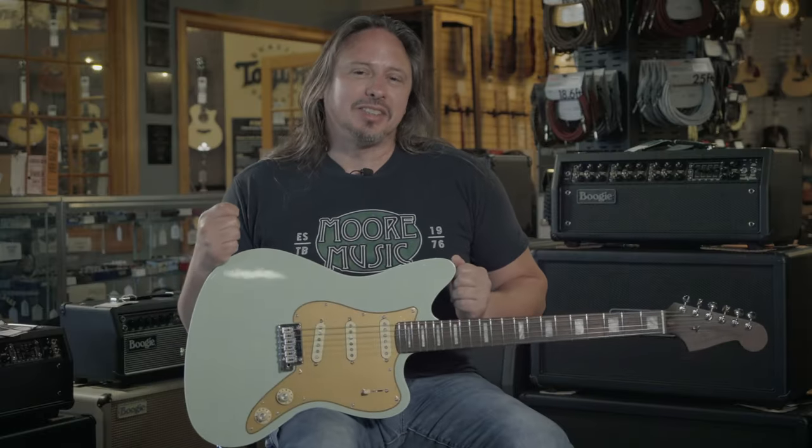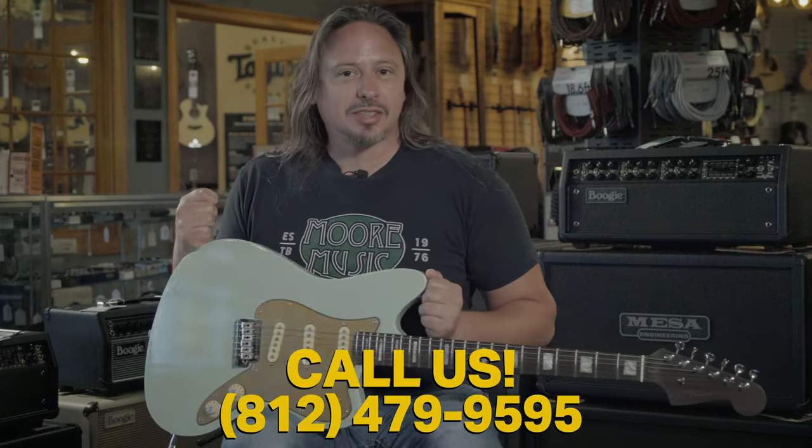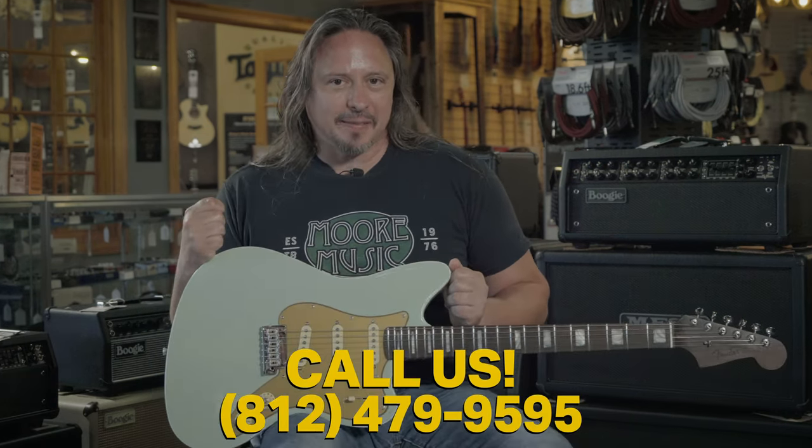Click on the link above for more details, or check us out at moreguitars.com and call us at the shop at 812-479-9595.